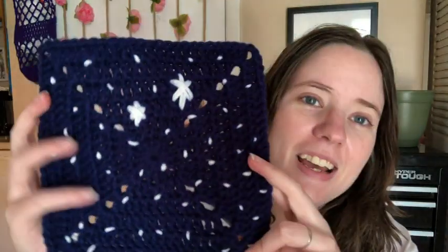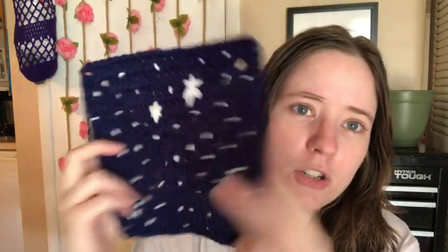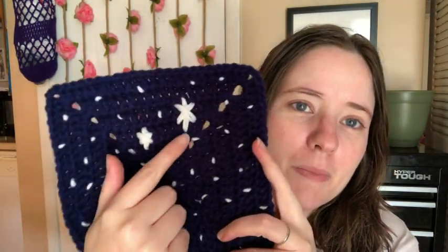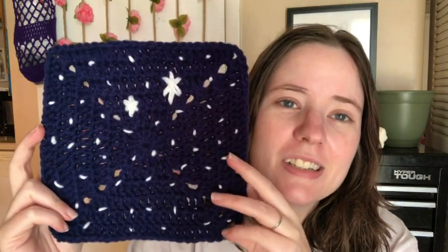I wanted to do something kind of simple but still true to the movie, so I just picked out a dark blue and a white and made this. This is the second star to the right, right here, which is where Neverland is. Then I just put a bunch of little regular stars which took forever. Look at the back — I'm going to line the back of my blanket so I don't care that it looks like that. So I did the big star and the little star and then all the little regular stars.